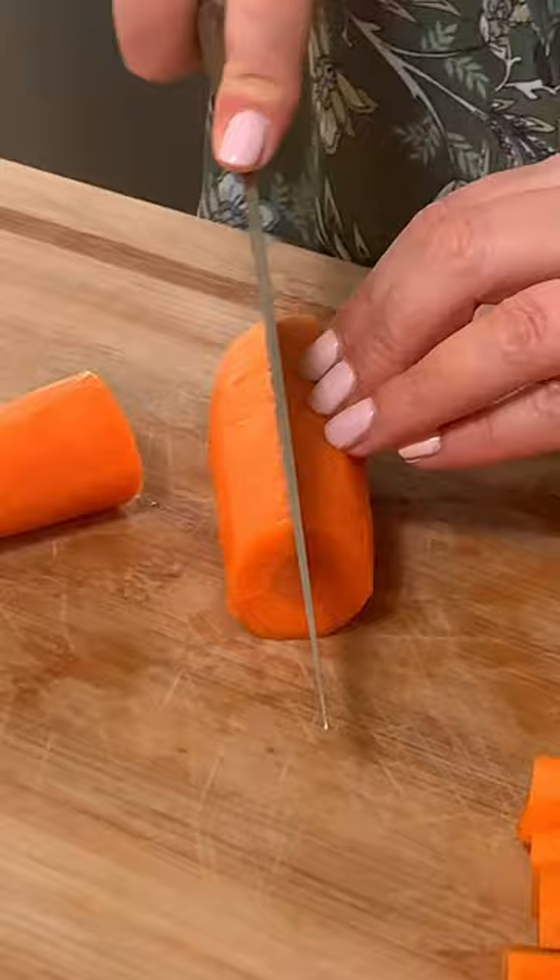Crispy Parmesan carrots — you're gonna love them. Cut your peeled carrots in quarters.